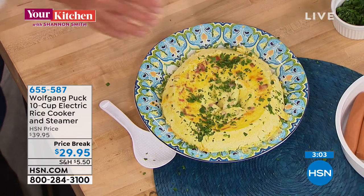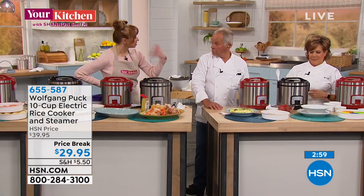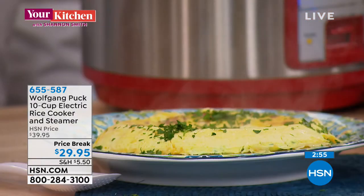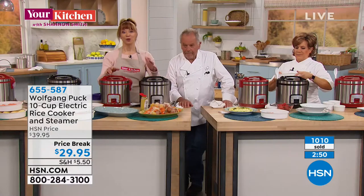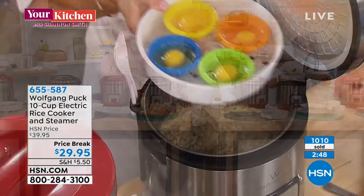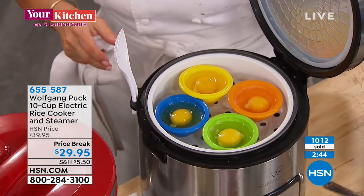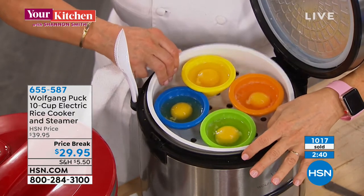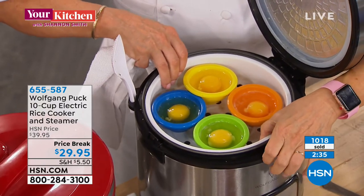And remember, if you want a little more of a crispy crust, all you do is hit that lever again — it's a set-it-and-forget-it machine. You choose the black or the red, and we brought this back by customer request. You can always make less in a larger machine. Marianne is gonna poach eggs right above the oatmeal — really great breakfast. Isn't that a good idea?